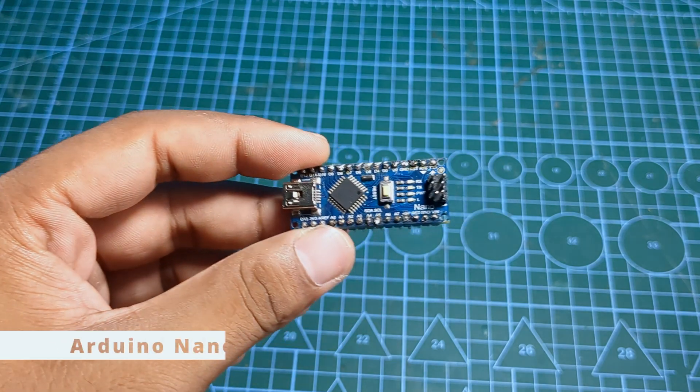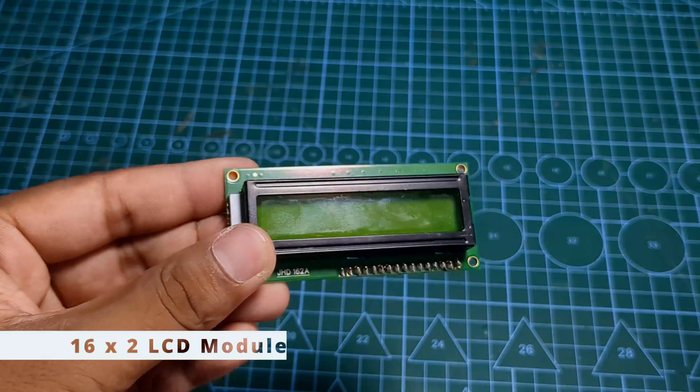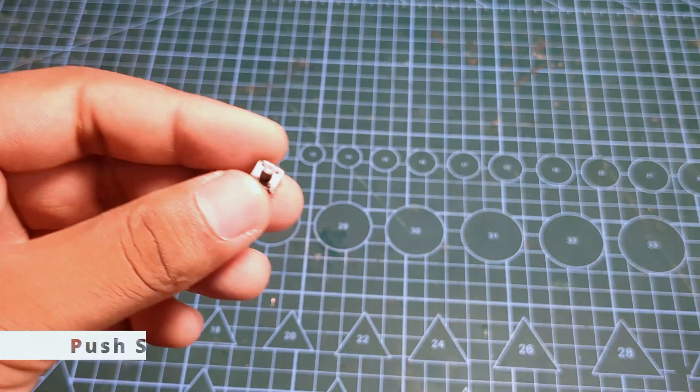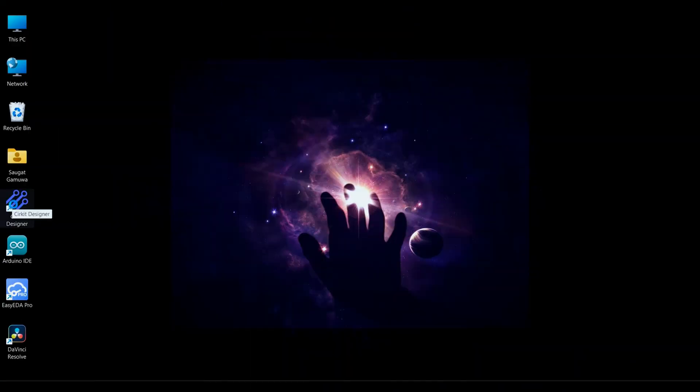We will be using an Arduino Nano, an HX711 load cell amplifier, a 16x2 LCD display, a 10kg load cell, a push switch, and a 10k variable resistor.